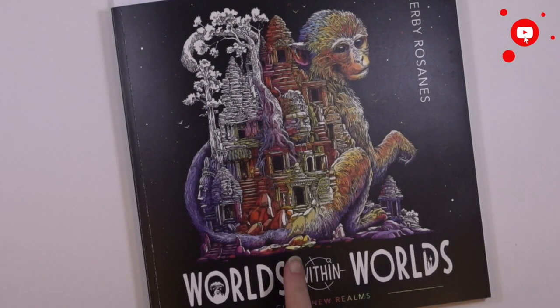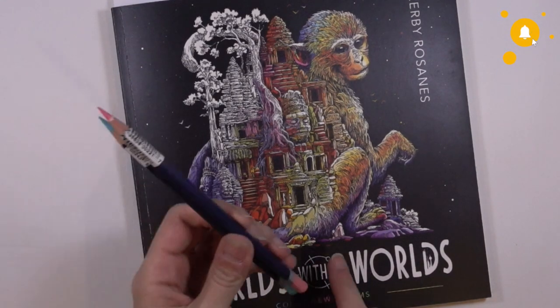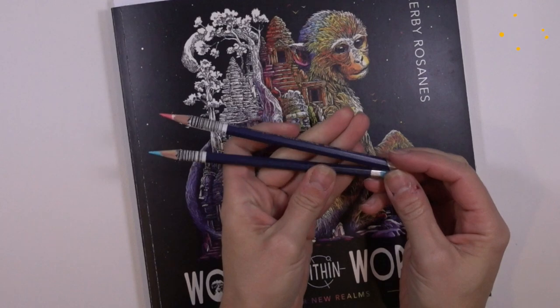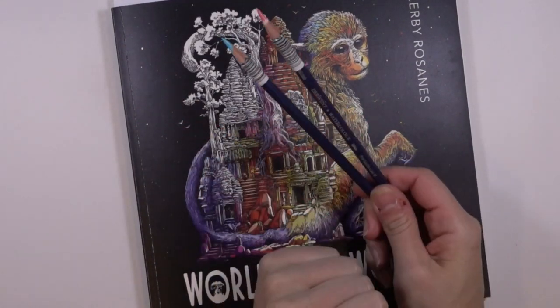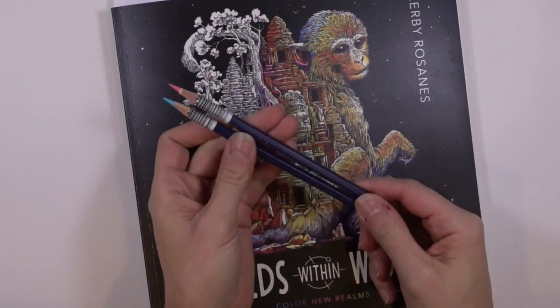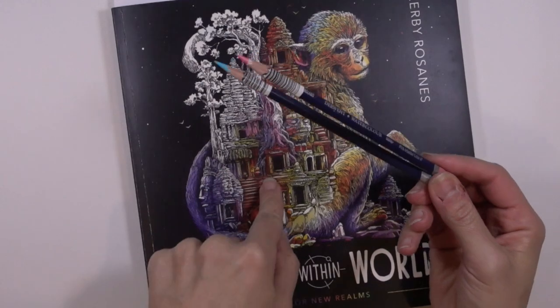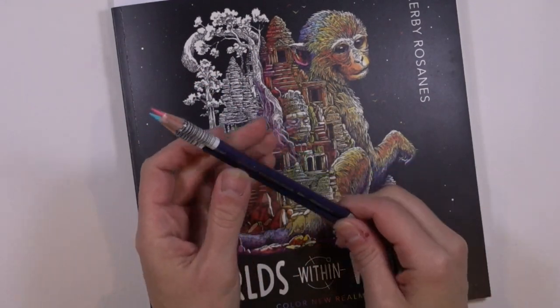Hey guys, today we are coloring a page from this book. Do you remember these little beauties? These are the Derwent watercolor pencils that I picked up quite a few weeks ago. It's definitely taken a little bit longer than I intended to get to these, but I found the perfect page that we can try these out with and do a little bit of experimentation. So let's get started.